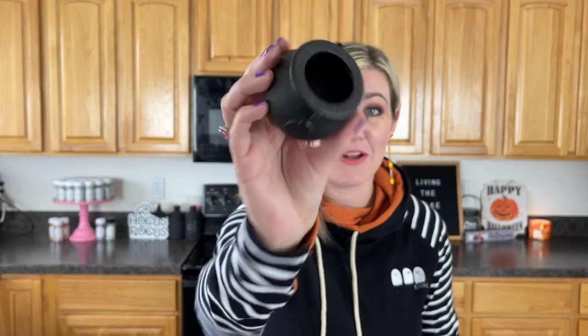You guys can see I have these super cute cauldrons. I just got them off Amazon and they're super fun. They're not big — they're pretty little, but they're really, really fun. Before using them, I would advise you to clean them out with soap and water, get them clean so that they're ready to be filled with all the yumminess.